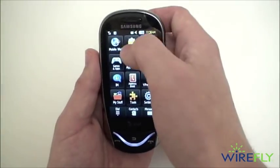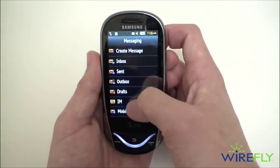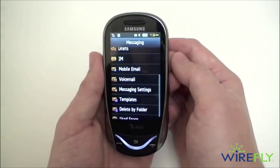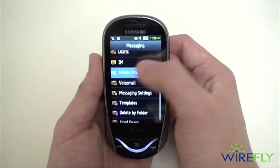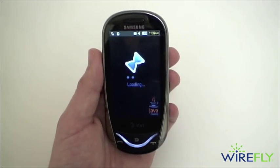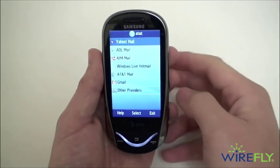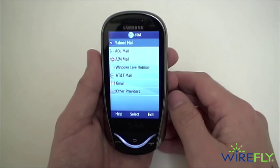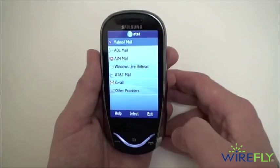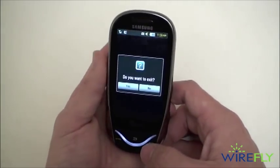You do have mobile email support with services including Yahoo Mail, AOL, AIM, Windows Live, Hotmail, AT&T, and Gmail. You can also try it out with a number of other providers, although there are no guarantees there.